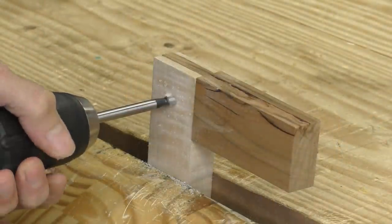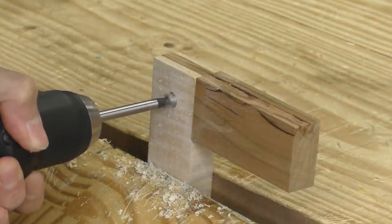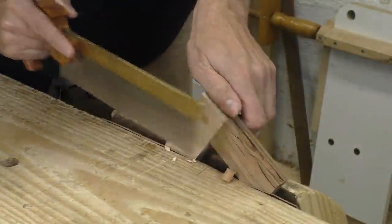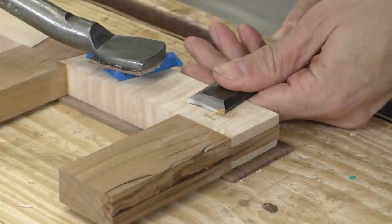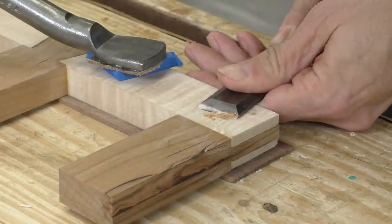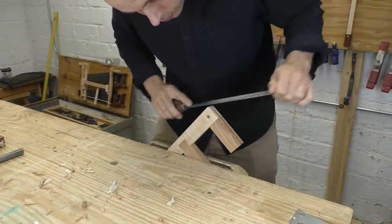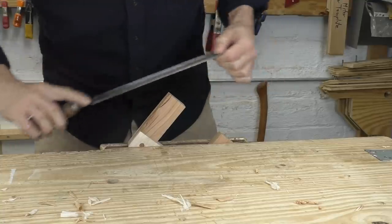I need a clean hole with a crisp edge for the installation, so I'm using a Forstner bit with the drill at full speed. The peg goes in with a bit of glue. I flush cut it, and then I'm going to trim it with a chisel. You can get a perfect finish straight off the tool if you sweep your way across that end grain, taking little bites with the corner of the tool. All the corners of the piece need to be radiused, and I do that with a metal file. It's slow, but it leaves a nice finish and there's no risk of tearing the wood.